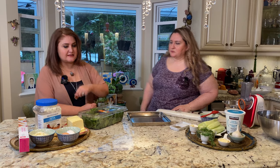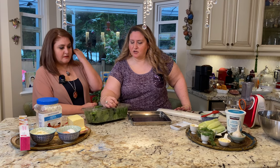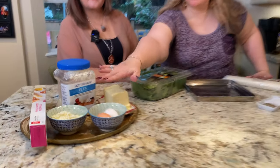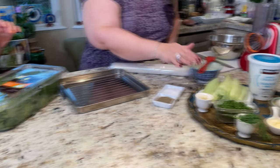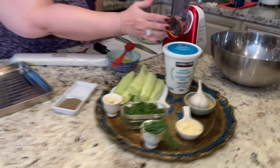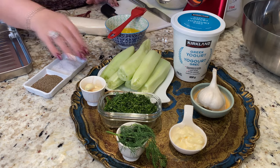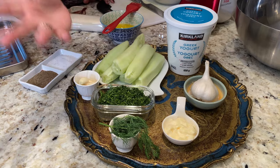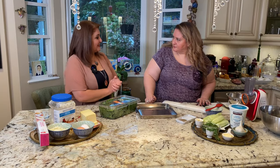So let's go with the ingredients. For spanakapita, we're going to need spinach — we can use fresh spinach or frozen spinach. She has fresh spinach. Butter, or you can use olive oil, eggs, feta cheese, phyllo pastry, and of course seasoning. For our dip, we need Greek yogurt — plain yogurt, any yogurt. I use low fat or no fat. We've got cucumber, garlic, dill, and I also add a little bit of mayonnaise, which I'll explain later.